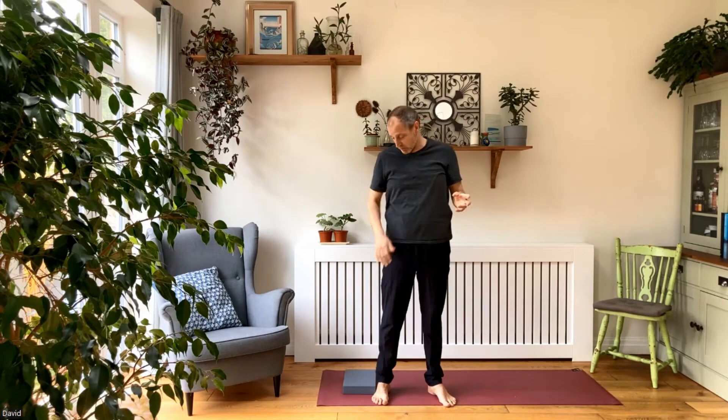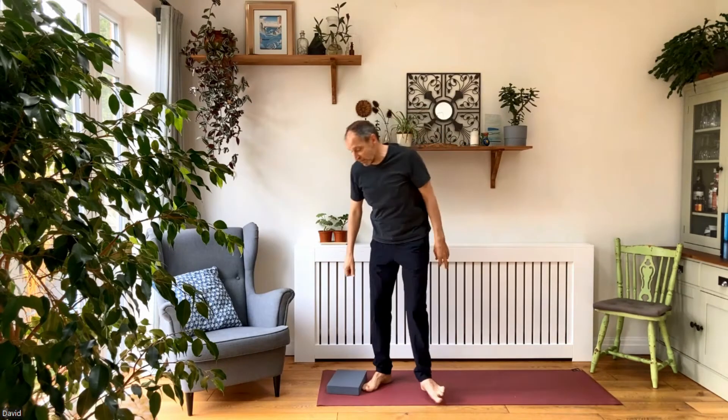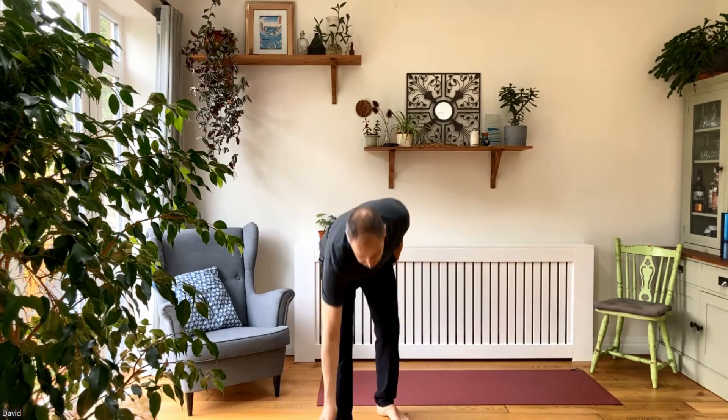So far we've done some gentle movement, just moving the body, lubricating the joints, the shoulders and the hips, twisting the spine, doing some core strength movement. We're going to move on now. One of the things that a lot of people come to classes telling me about is how tight they are in the shoulders. A lot of people spend a lot of time driving, typing, or playing Xbox. Whatever has happened, there can tend to be tightness in the neck and shoulders.